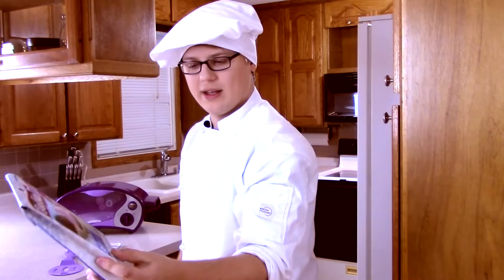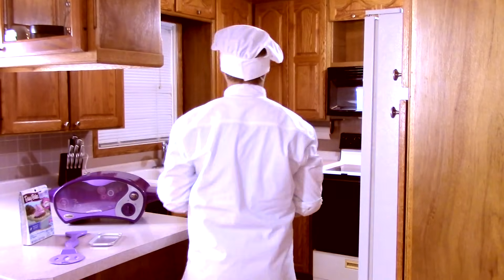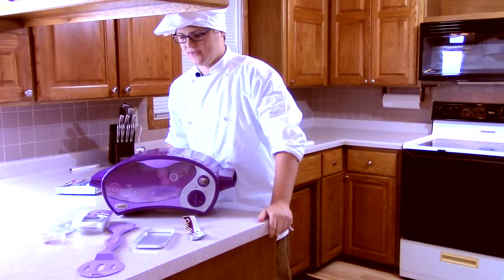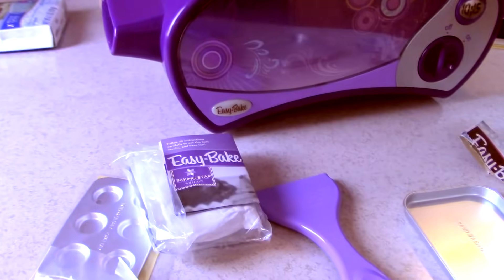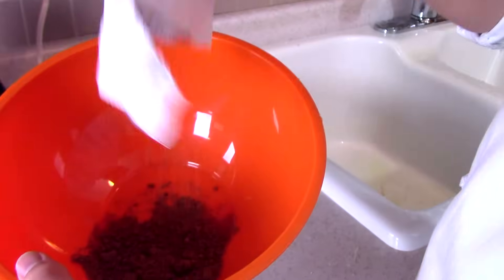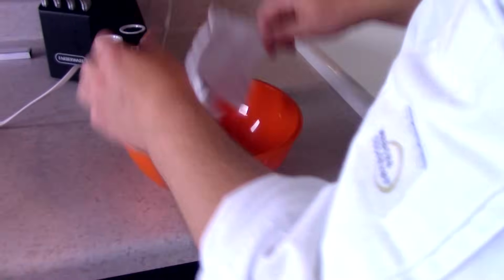I think what we're going to make first is red velvet cupcakes. Holy camole! No one said this was going to be an unboxing video — that's just a bonus right there. Please subscribe, comment, like this video for more Easy Bake unboxings. Hasbro, what the frick is this? What the heck is this? That's not red. Are we about to have poop velvet cakes?